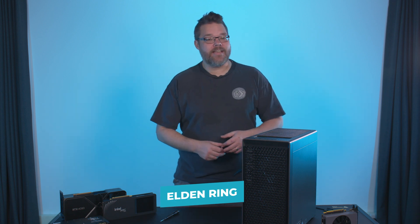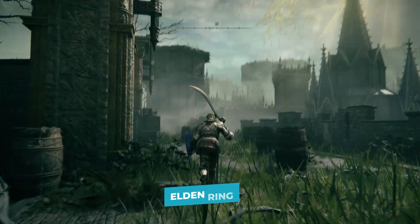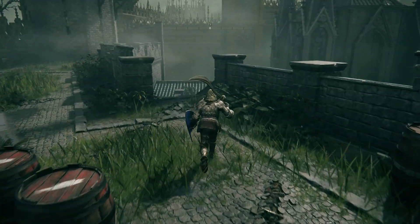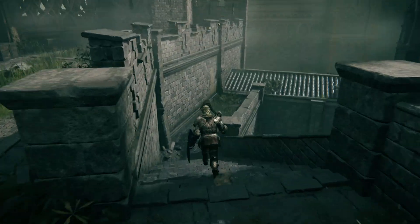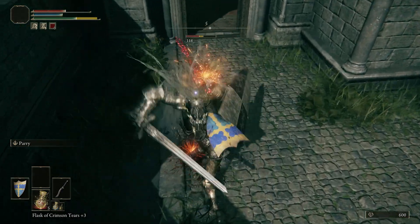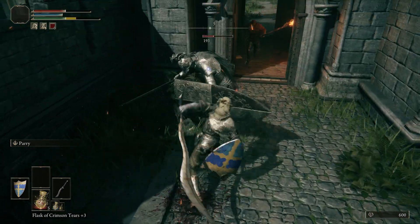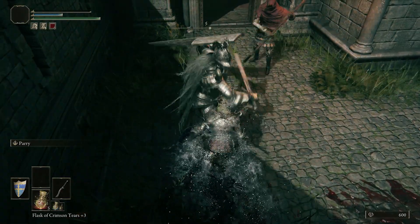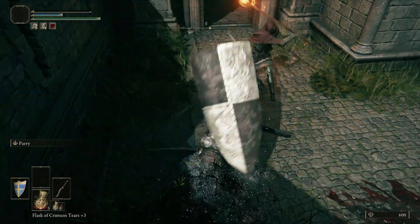Elden Ring got itself on the ray tracing bandwagon late last year, but even so, the wild weird world you inhabit as one of the Tarnished is still an incredibly beautiful one, even without the performance hit you'll get from enabling the tracing of rays. It's also a game that hugely benefits from higher frame rates — and so will you. With higher frame rates comes lower PC latency, and that means less chances of you being sliced by some humongous sword. We all know how important timing is in a Souls-like, so boosting your GPU performance could have a tangible impact on how effective you actually are out in the wild.